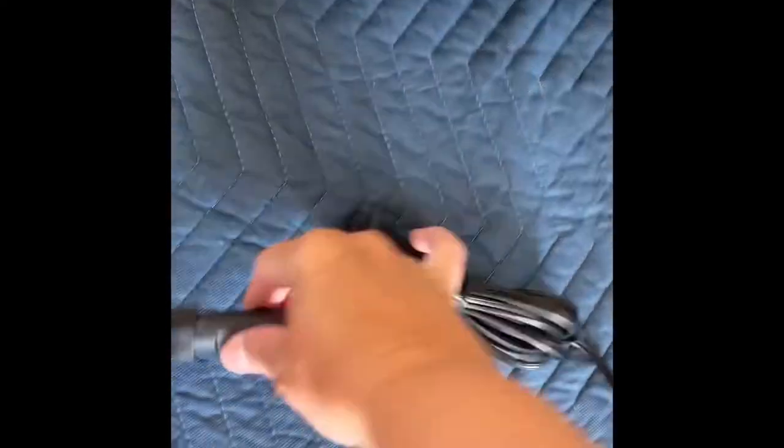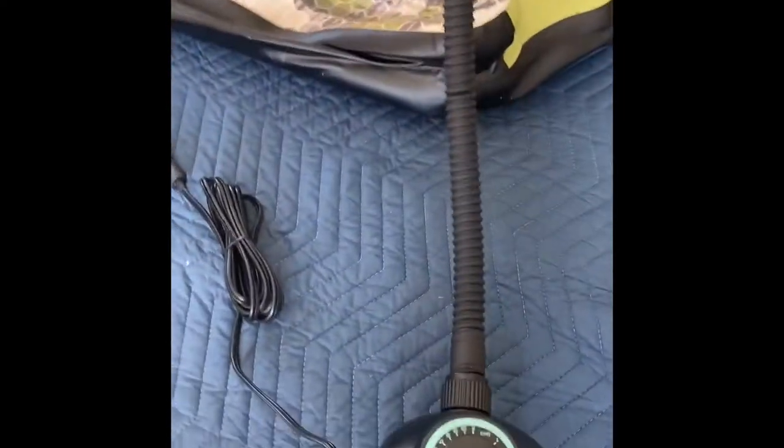I have it connected here to a car battery and I'm going to turn it on for the first time now.